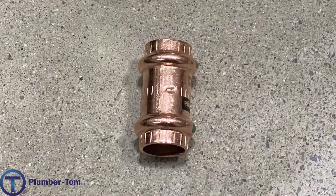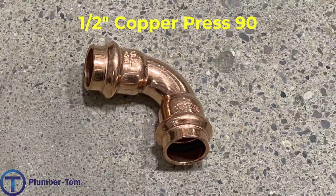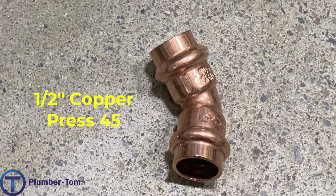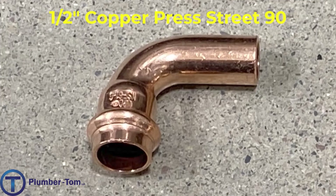Let's have a look at the fittings. We will look at a series of fittings — I will say the name and show you the picture. We have a half-inch copper press coupling, a half-inch copper press 90, a half-inch copper press 45, a half-inch copper press tee, and a half-inch copper press street 90.